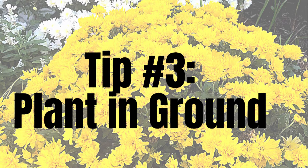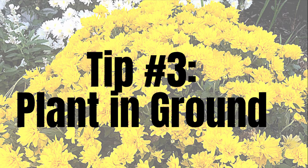Tip number two: if you are planning to have your mums in a pot, avoid just sticking the store-bought pot inside one of your decorative pots. Be sure to repot your mums with great potting mix and make sure to add fertilizer — I like Plant Tone by Espoma. If you just stick the store-bought pot inside another pot it'll last a little, but it will last a whole lot longer if you make room for the roots to grow.